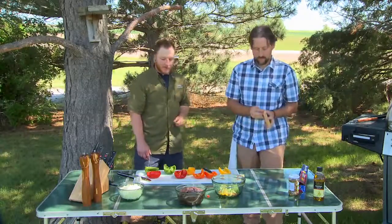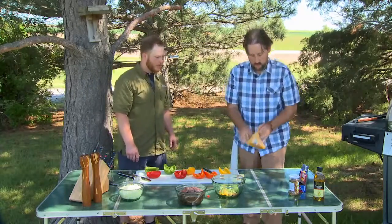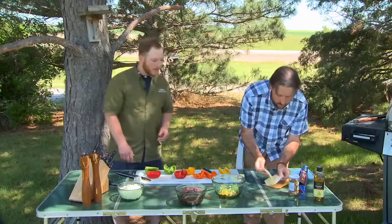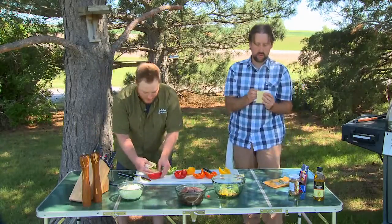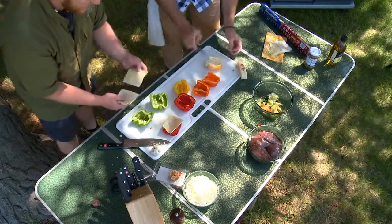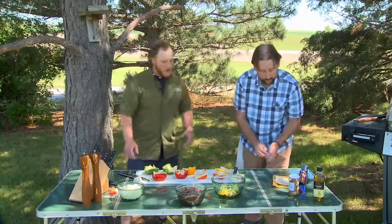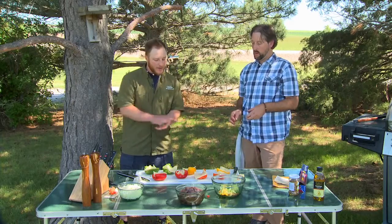First we're going to start with cheese — a good foundation of some pepper jack cheese laid in the bottom of those peppers. Then we're going to use some onions and also some mushrooms — it's going to be kind of like a Philadelphia stuffed pepper. Now the cheese is all in there. We're going to take some mushrooms and some onions, lay that bottom layer, and then we're going to go on with our mallard breast.